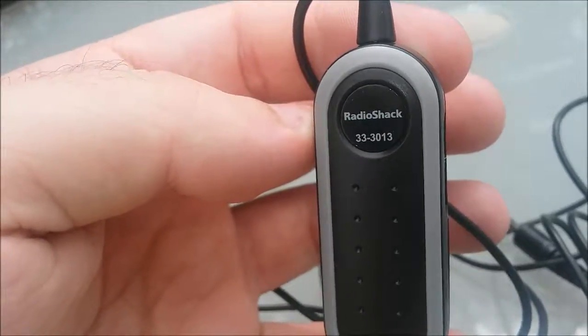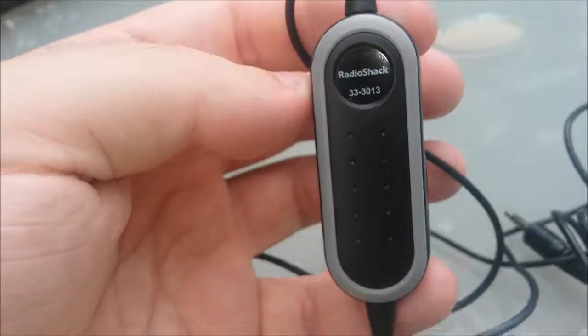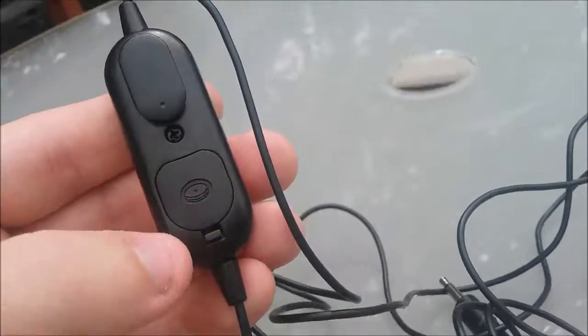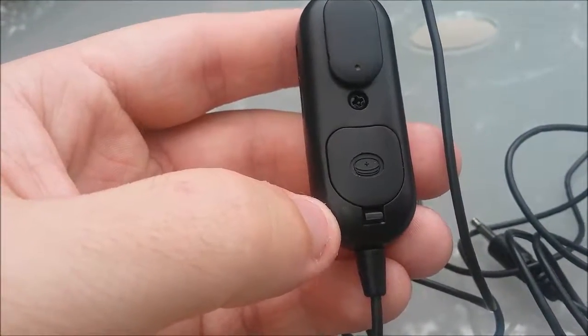Look at that — Radio Shack 33-3013. If you're looking for this microphone, it's made by Radio Shack. It even has an on/off switch, and the bad thing is it takes little watch batteries.